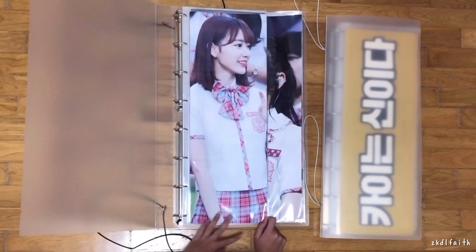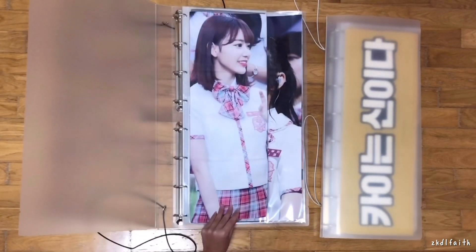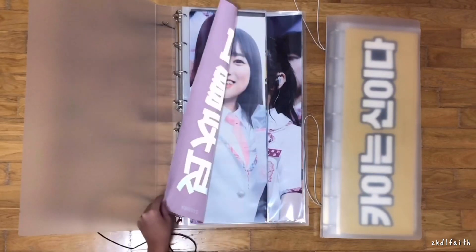So this is the Sakura produced slogan. This was made by one of the master names — not a Korean master name, I think it was a Hong Kong master name. There are only three Sakura uniform slogans, so this is one of them — the original ones from the Produce era.